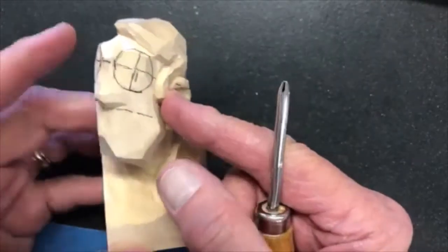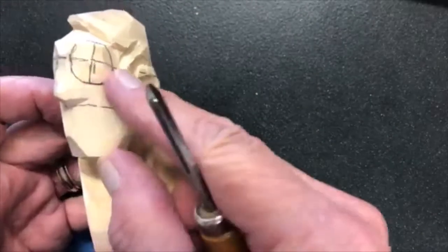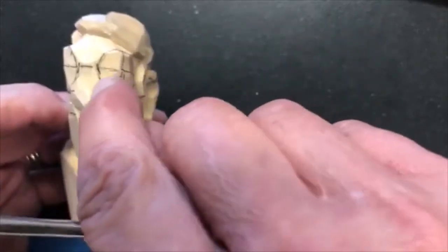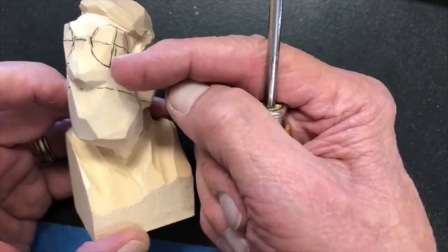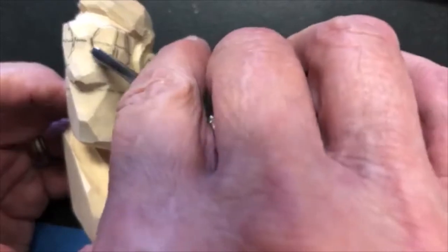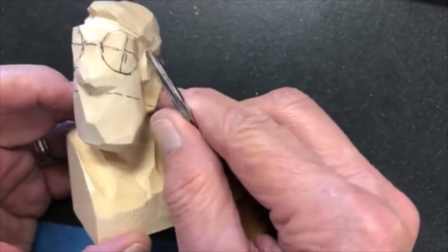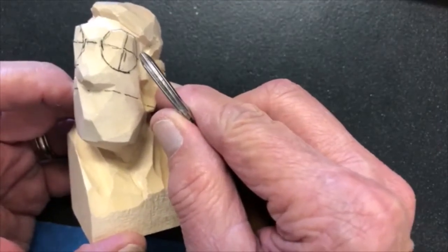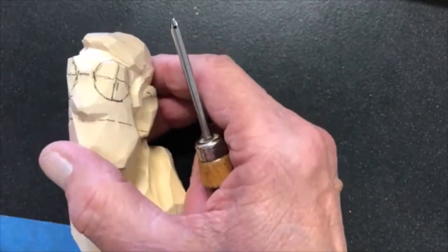I need to try to create a sphere or a ball. If you look at this mound, you can see it's already curved to the outside of the head, but it needs to curve in to the inside and down underneath. To get down and under and inside between the eye mound and the nose, I use a two-millimeter veiner. When I was making these cuts, I was doing it so fast he really couldn't see how I did it.